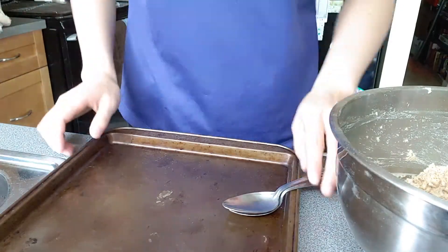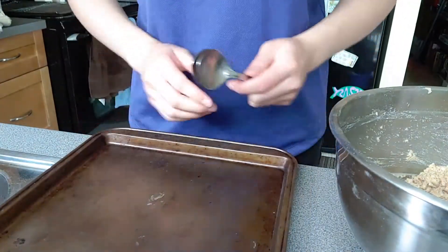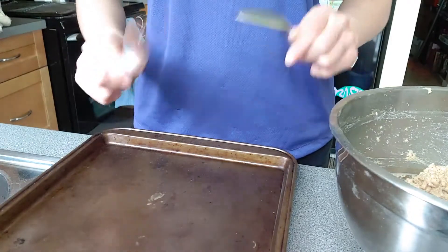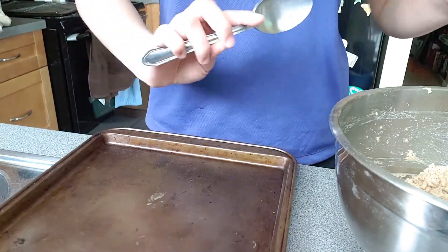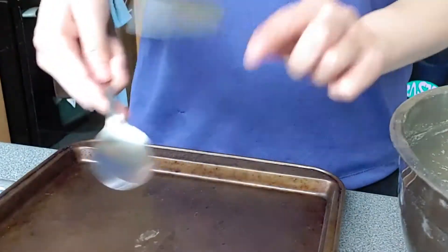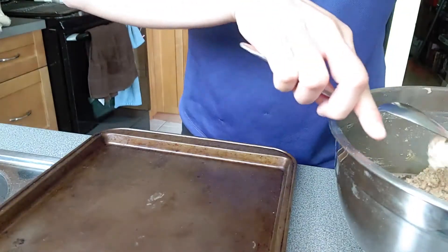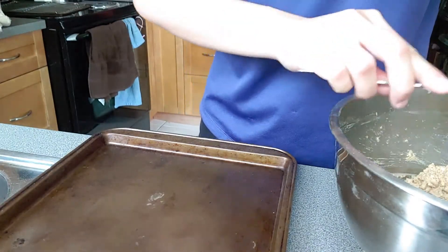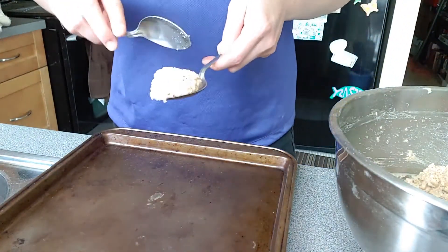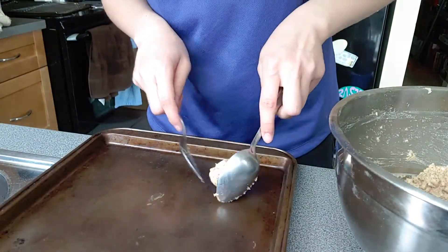I have one pan and two spoons to make forming the dough balls easier. Just scoop a spoonful of dough and use the second spoon to help shape it a little bit, then put it down on the pan.